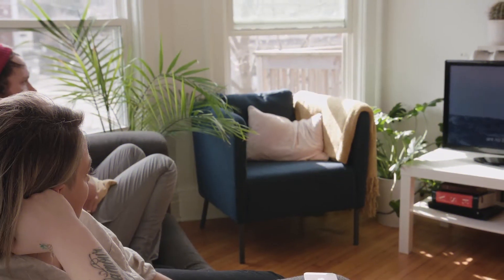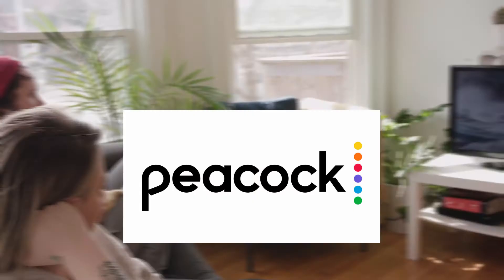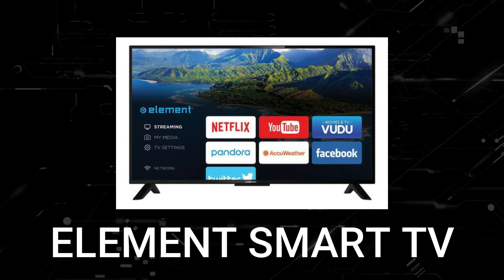Nothing can be more frustrating when you sit down to watch one of your favorite programs on Peacock TV and you run into issues streaming it. In today's tech video, I'm going to show you how to fix Peacock TV if it isn't working on your Element Smart TV.